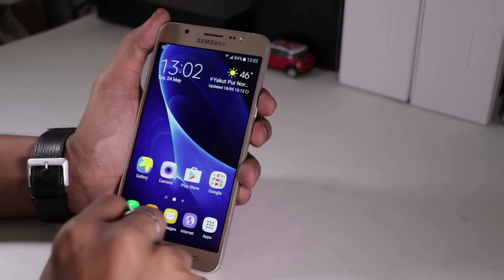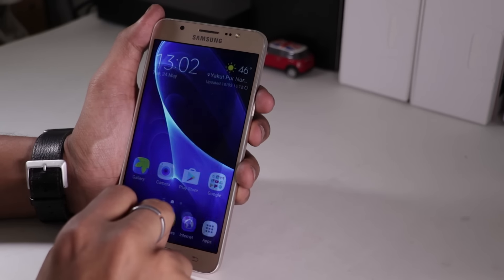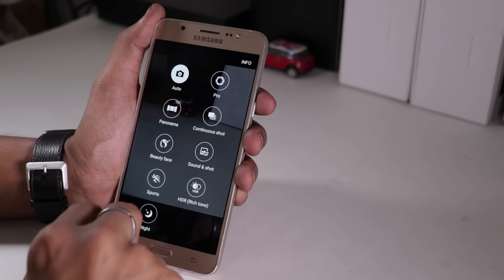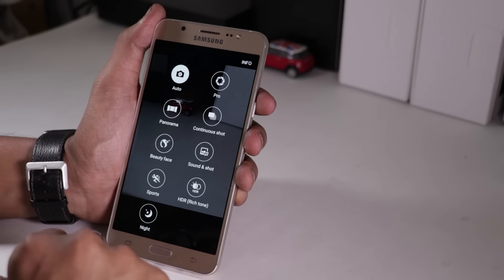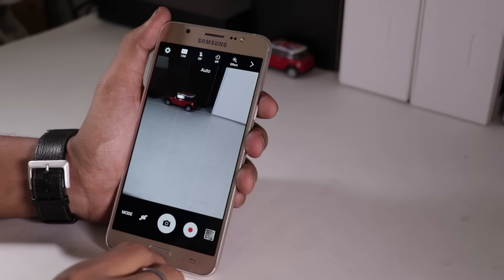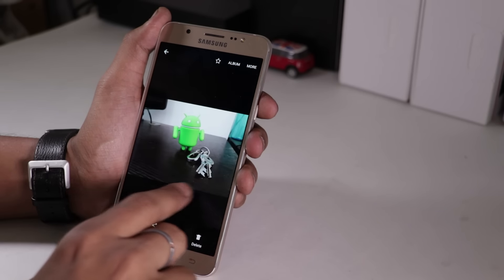Moving on to the camera department, the Galaxy J7 2016 sports a 13-megapixel rear camera with dual LED flash. The camera app comes with several modes like auto mode, pro mode, continuous shot, beauty face, sound and shot, sports and more. It is capable of taking excellent shots. The images captured with this phone have great sharpness and produce natural colors.